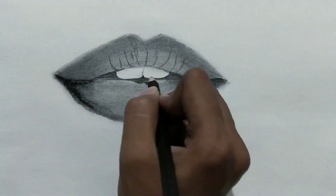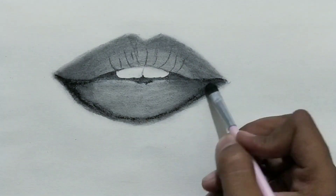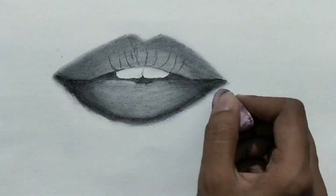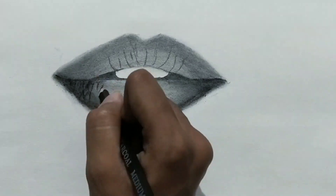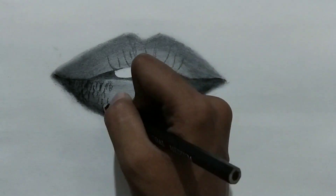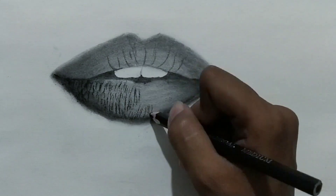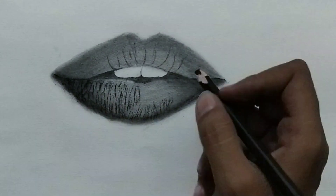Here I'm using a graphite pencil, and that's why my charcoal pencil is not working properly on top of it. That is a mistake — don't use a graphite pencil before charcoal, because it makes it look bad.